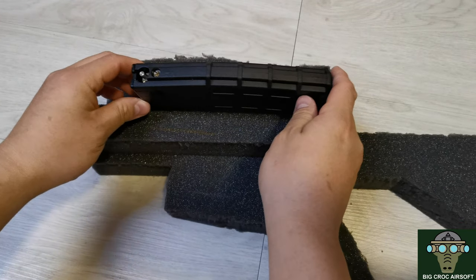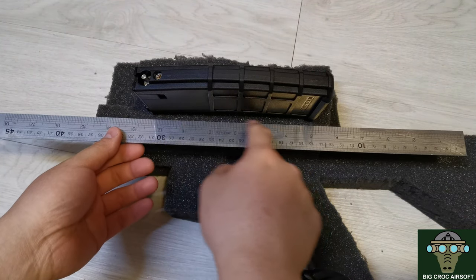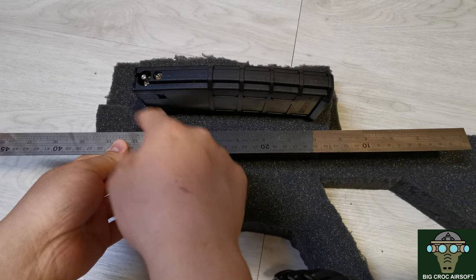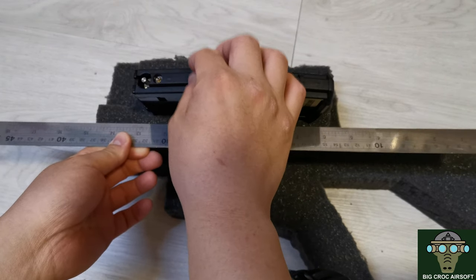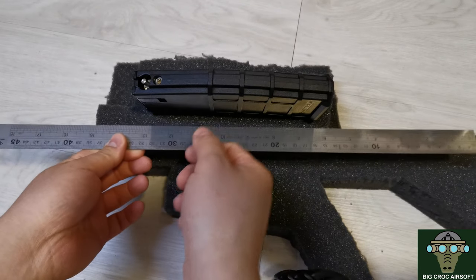Let's try to cut a hole for the magazine. At first I was going to use a marker, but then I was thinking if I drew a rectangle box around the mag, I would have to cut inside the line in order to have a smaller space than the magazine to make sure it is stiff. But then it will leave a line outline, so I would have to flip the foam in order to not see the line.